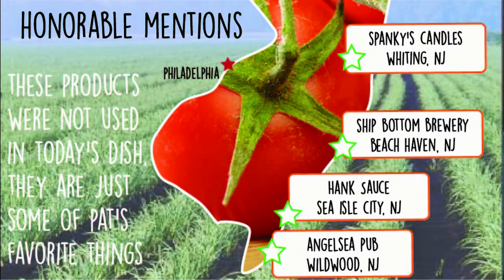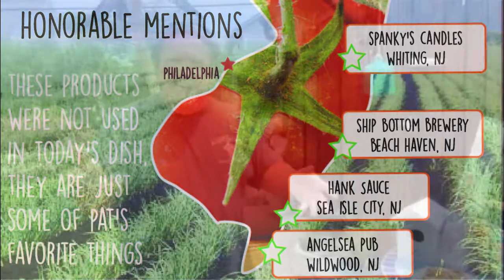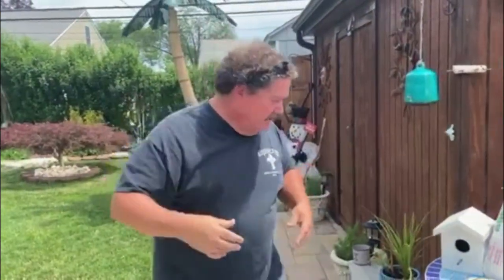Hank's Sauce — not Shipbottom, they're from Sea Isle. I got Spanky's Candles. Anybody know Spanky? Some of you do, some of you don't.